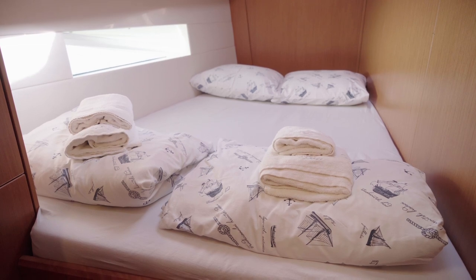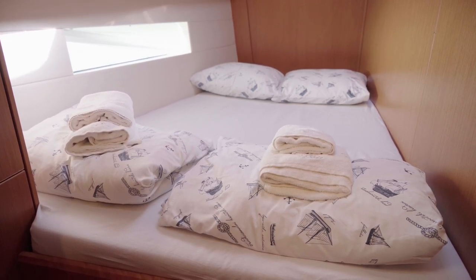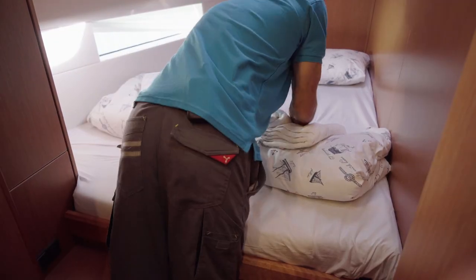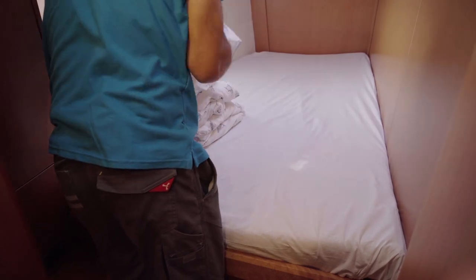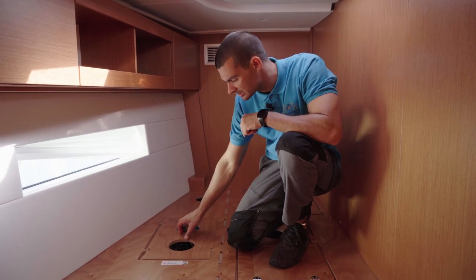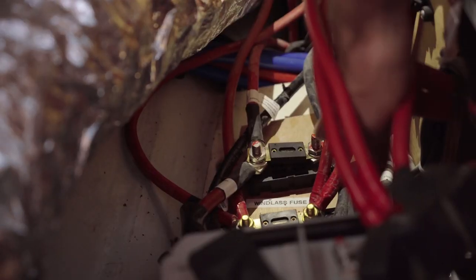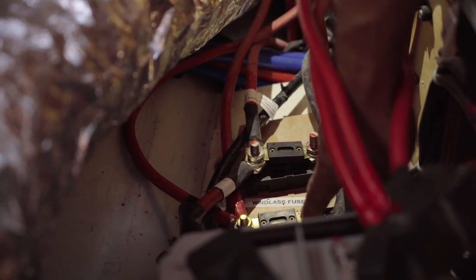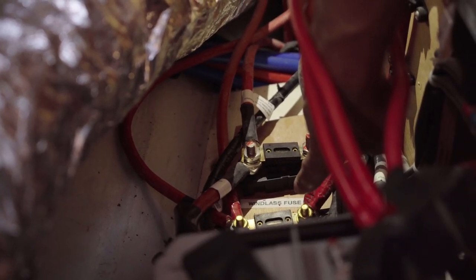The bow thruster fuses are located in the bow port side cabin in the cabinet under the bed. When you remove the bed linen, you can remove this cover. These are the fuses — this is the bow thruster fuse and this is the anchor fuse. If you burn them, you will need to change them. You have spare ones in the skipper table along with all needed tools.